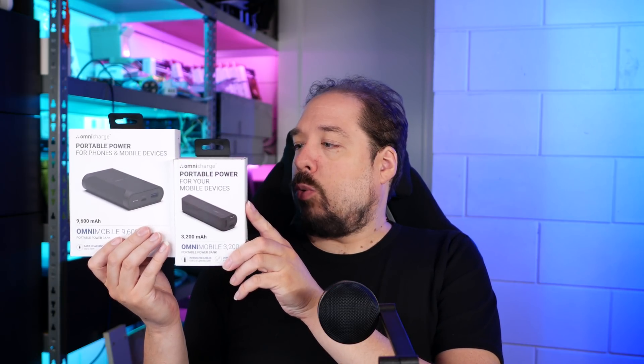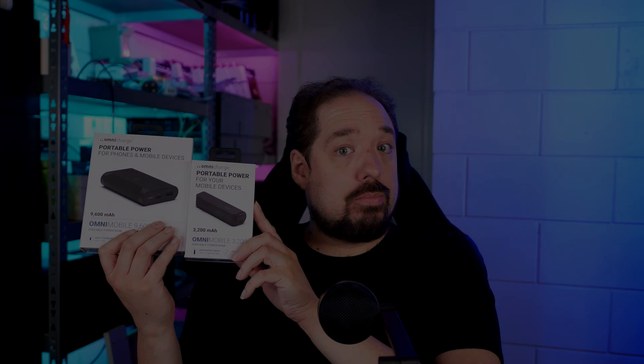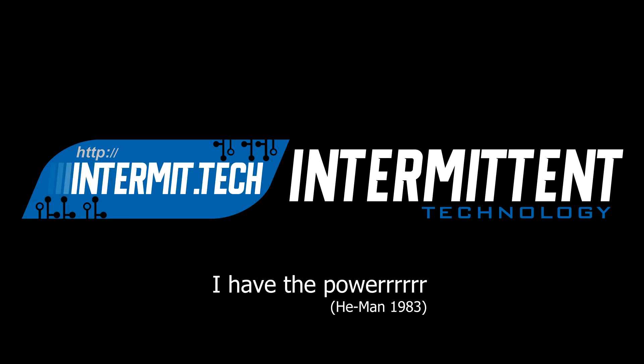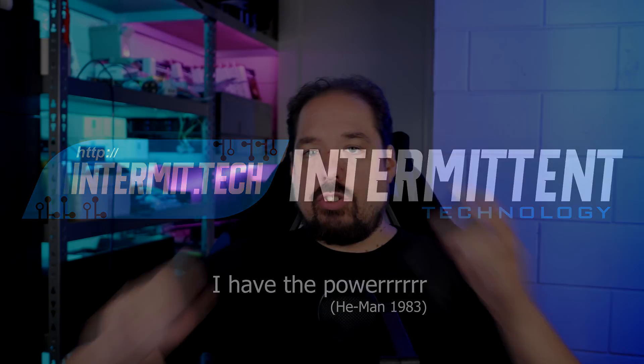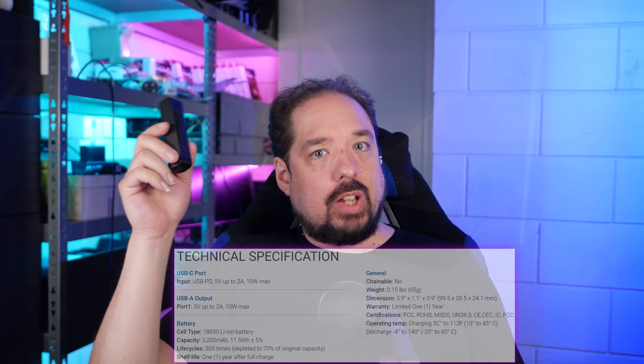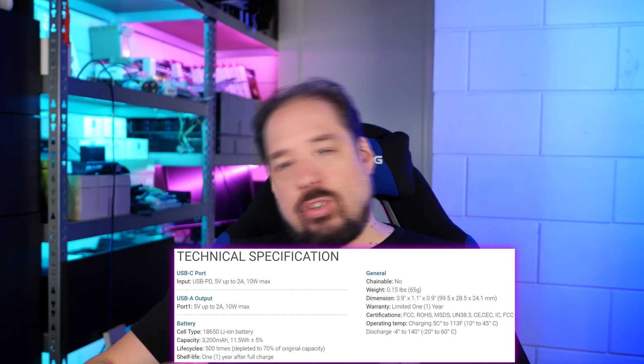So, first up, the 3,200 and the 9,600 — let's take a look at them. This tiny little thing is the 3,200 model. The 3,200 stands for 3,200 mAh. And this isn't just an unboxing video. I'm actually going to test these and see which features it supports on the USB port and what kind of power we can actually draw from it.